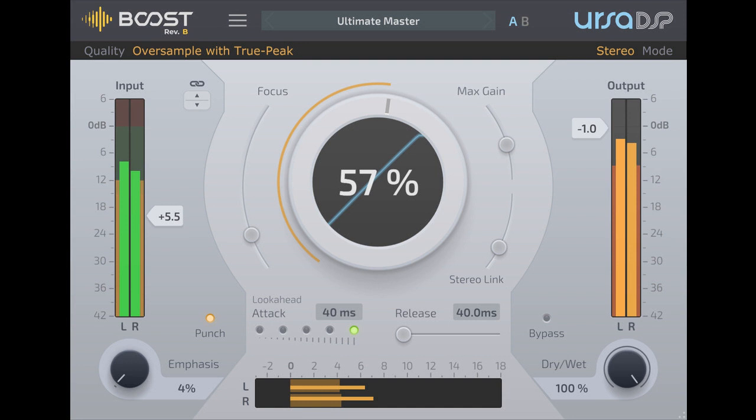Features: New — Boost stereo image in Mid/Side mode. New — Stereo Link 0–100%. New — Oversampling. New — True Peak Detection mode. New — Parallel Compression with Dry/Wet. Reveal hidden details using the Focus knob. No clipping, not even True Peak. Always in Lookahead mode up to 40 milliseconds. Apply Drive and Emphasis to add character. Preserve reverb tails with Max Gain control.